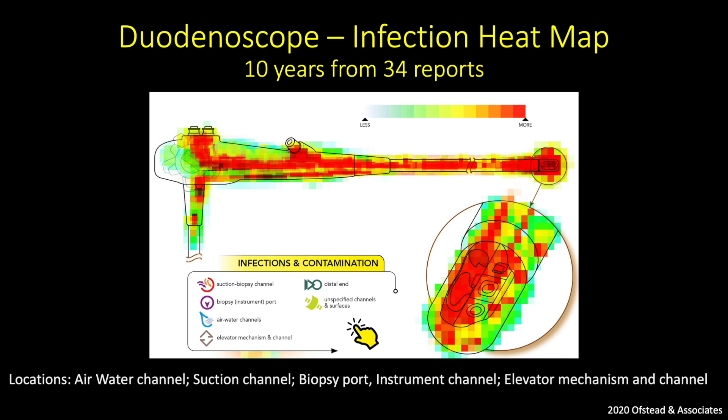Microorganisms can colonise any part of the duodenoscope that is difficult to access during reprocessing, and include the air-water channel, suction channel, biopsy port, instrument channel, elevator mechanism, and elevator channel. These microorganisms can then be transmitted during subsequent ERCPs.